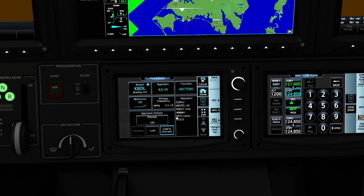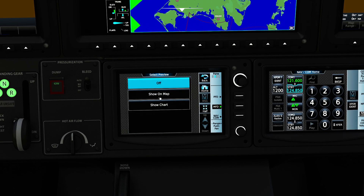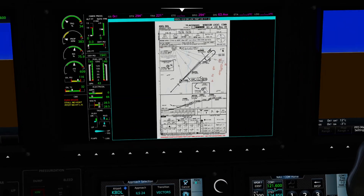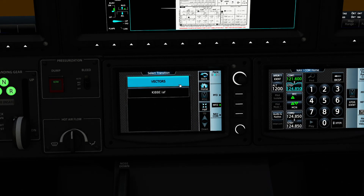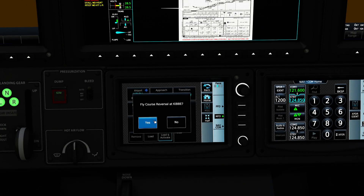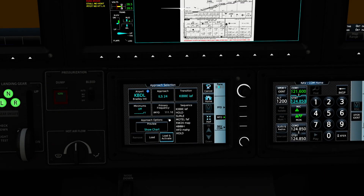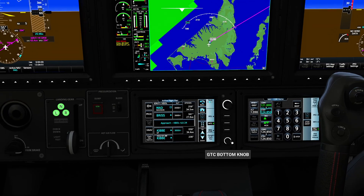I'm going to go back to the PROC page and press Approach. We're going to assume we're using the ILS for Runway 24 today. You can actually see exactly what this is going to look like on the map — I'll show the chart as well. You can see this is going to bring us up this way, spin us around, and take us right down to the ground, which is perfectly fine. There are a bunch of transitions we can use; the initial approach fix is KIBBE. KIBBE is going to ask me for a course reversal, and we will have to fly a course reversal because we're coming from this direction and will have to turn ourselves around and come back in. We'll go ahead and load that.